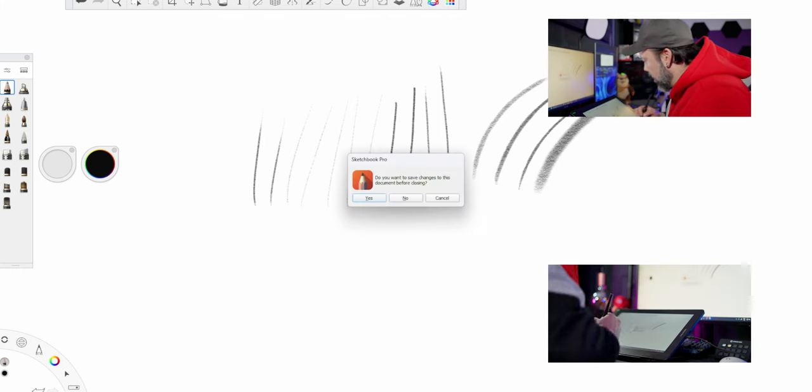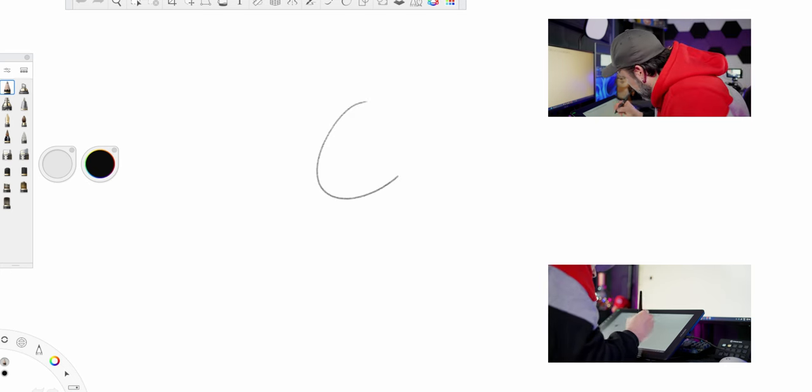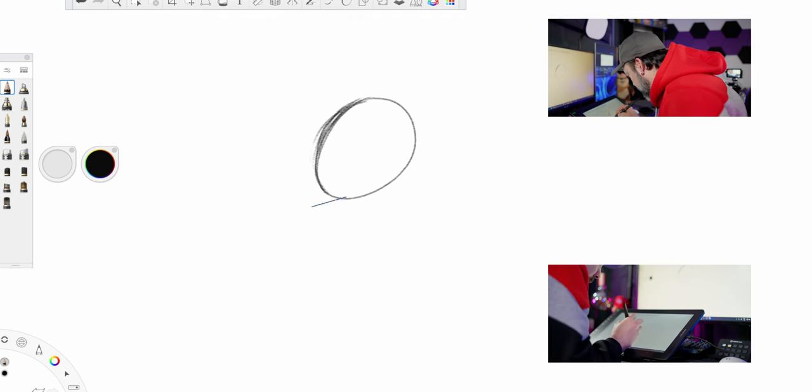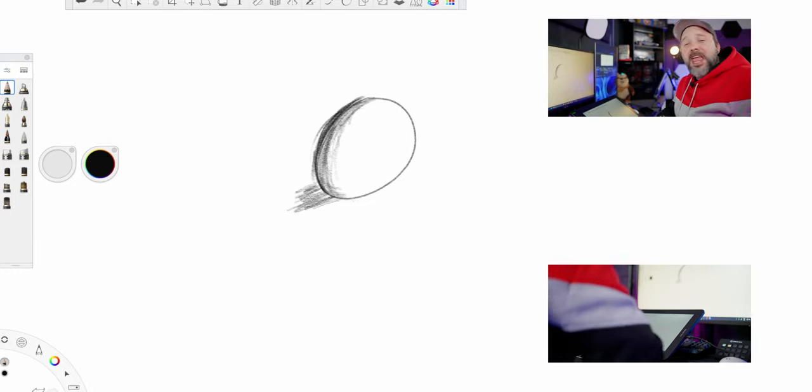I want to do a small test. Let's make a 3D ball, something like this — it doesn't need to be perfect. And let's add some shading into it. As you know from the beginning of the video, I don't really know how to draw, so I'm going to test this out to learn. Not bad — not perfect, of course, but not too bad. I really like this, guys.